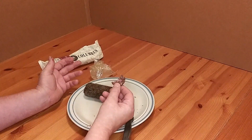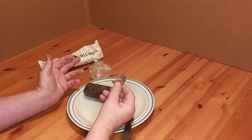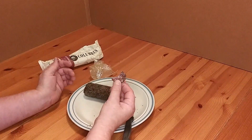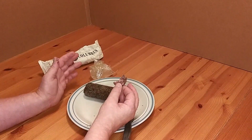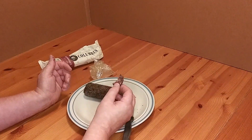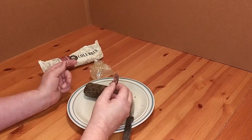If it was maybe $2 cheaper, it would probably be a better deal. So I'm going to give this a 3 out of 5 — it's average, the price is a little bit high, but it does have a nice little burn to it. So, 3 out of 5.